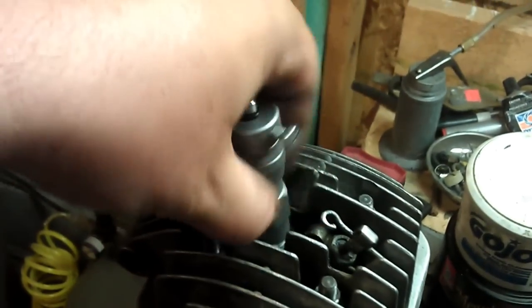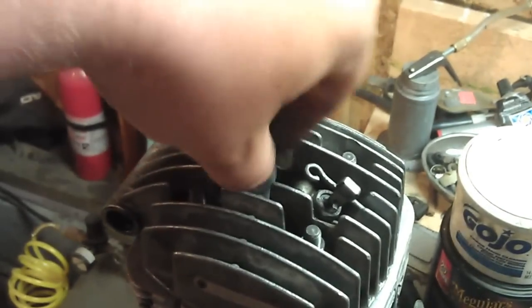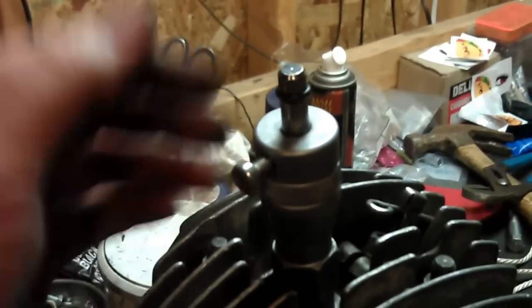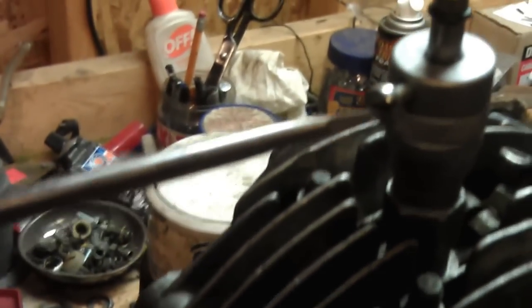I'm just going to go ahead and screw this in here. Then the next thing I'm going to do is find a little mark down here on the bottom and line up the zero. The set screw is loose right now and as you can see as I turn the engine I can see where the piston is at. Right about there I've got top dead center, so I'm going to tighten this up finger tight first and then torque it down with the screwdriver.